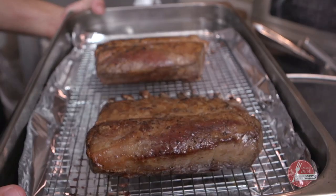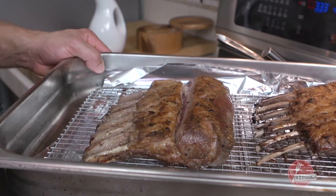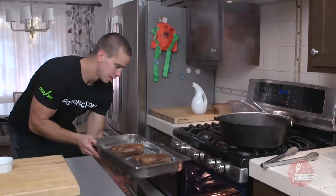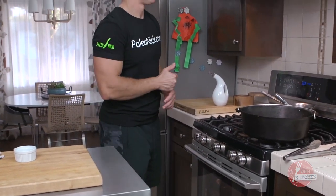You can see in this seam right here that we're still pretty rare, so that's going to be the oven's job to finish that. We're going to cook it to 130 to 135 — I like my lamb on the medium side of medium rare. We'll let that go for 10 minutes and check the temp.